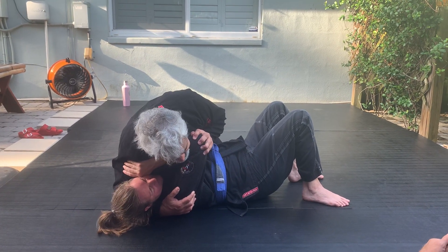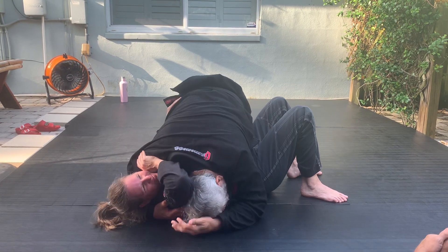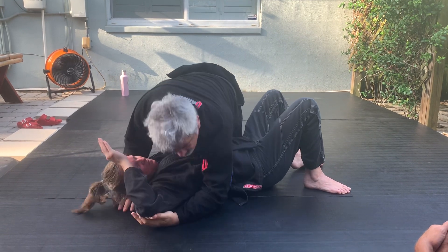This is easy for me to do. Push. Now I get the arm triangle choke — if I decide to go to the arm triangle choke from there.